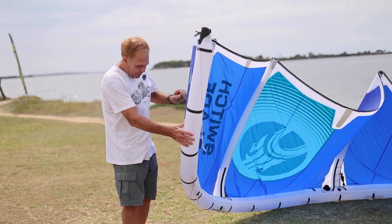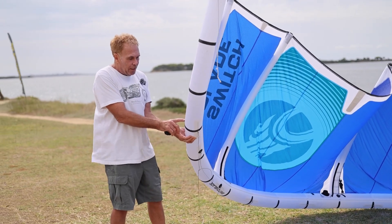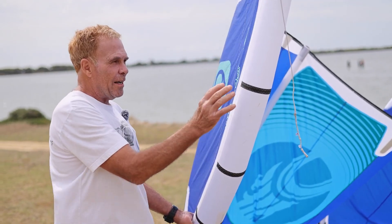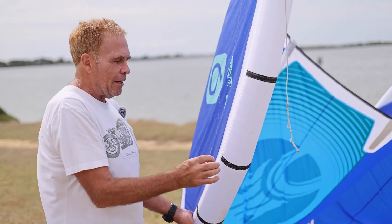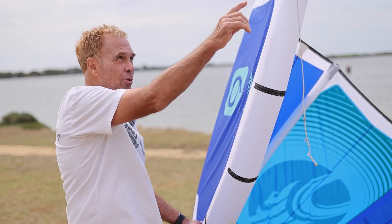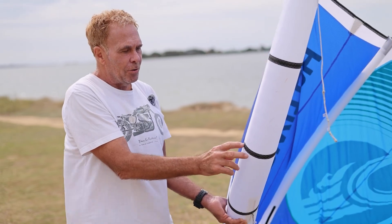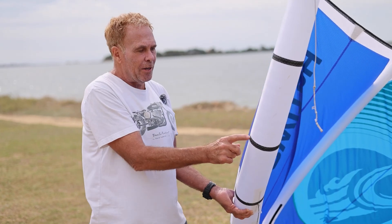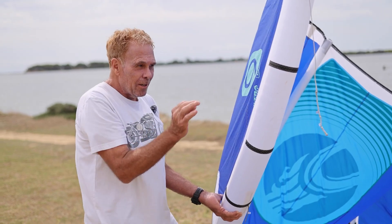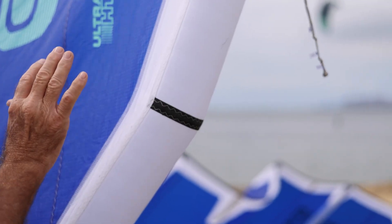You'll notice that at the front of the kite these shape protectors wrap up onto the leading edge, whereas on the wingtip they actually stop. This is an abuse area when you're self-launching and landing, but it's a very critical point during assembly. If you lose the position of these corners as you assemble the kite, you end up with wrinkles in the wingtip. The STPU patches have a little V notch in them so you can find the exact point on that corner. The more accurately you position the canopy onto the leading edge, the better kite you have.